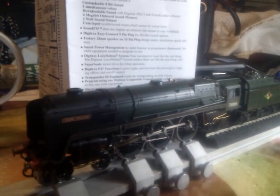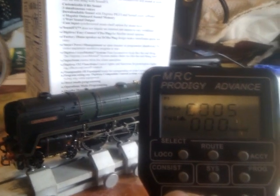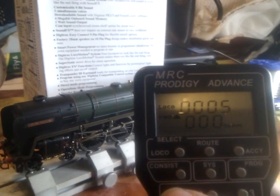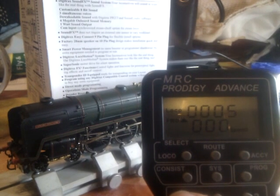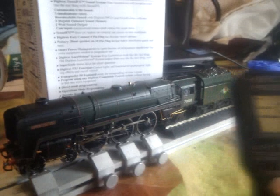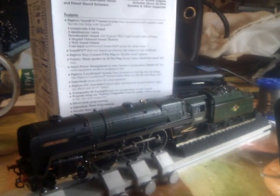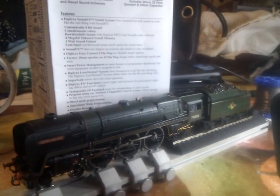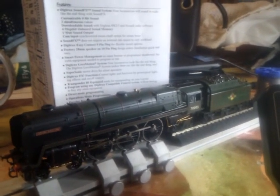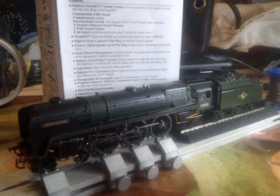So first of all, using my Prodigy Advance here, we've got F1, which is the fireman. We also heard a random sound of water falling as well. F2, of course, is the whistle — the long whistle. And on F3, I've got a short toot as well.